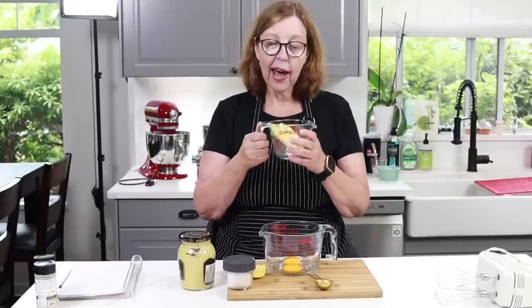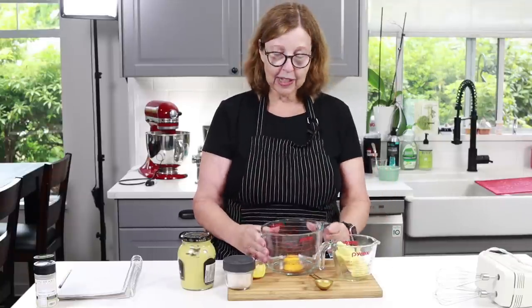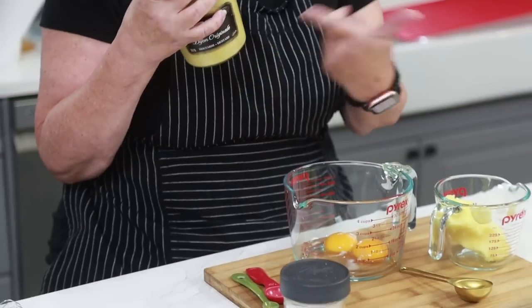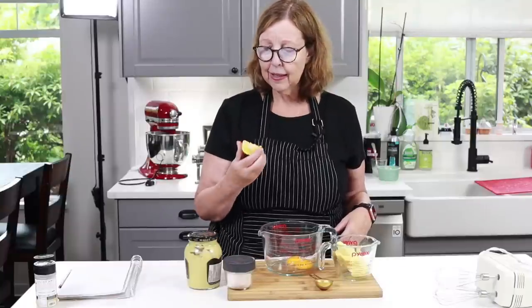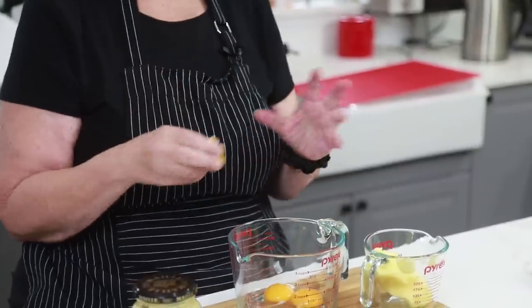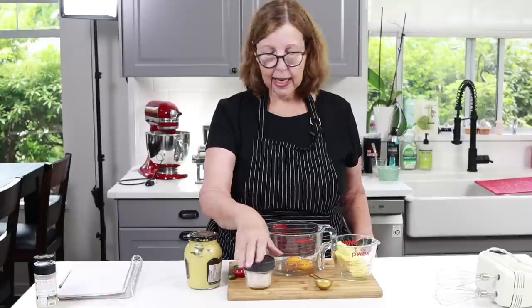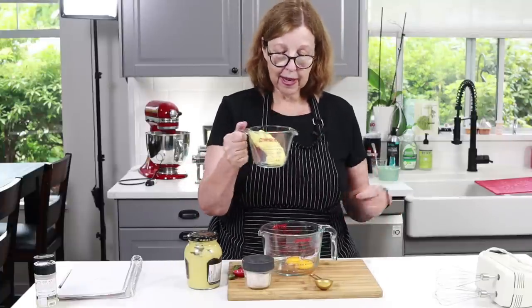I have a half cup of butter. I'm using two egg yolks, a teaspoon of Dijon — just make sure it doesn't have sugar or anything else in it. I have this wedge of lemon that needs to be used up, and a little bit of salt — I think I'll use a quarter teaspoon. That's it for the mayo. I'm going to melt the butter in the microwave.